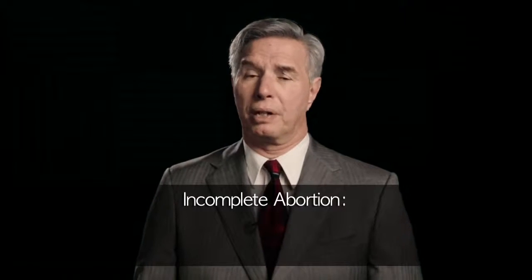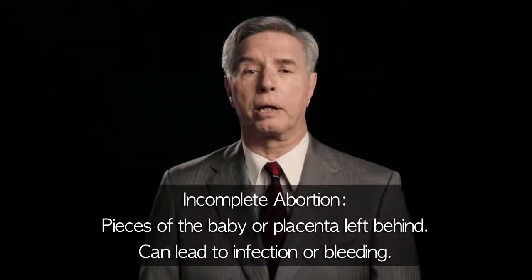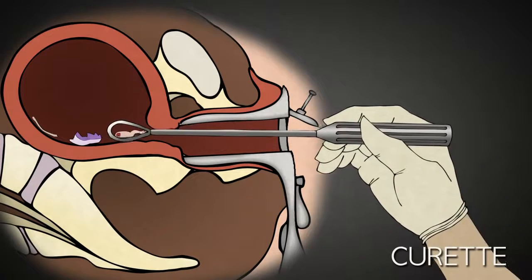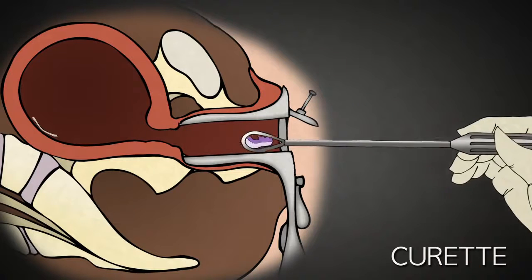Though the uterus is mostly emptied at this point, one of the risks of a suction D&C is incomplete abortion — essentially pieces of the baby or placenta left behind. This can lead to infection or bleeding. In an attempt to prevent this, the abortionist uses a curette to scrape the lining of the uterus. A curette is basically a long-handled curved blade.